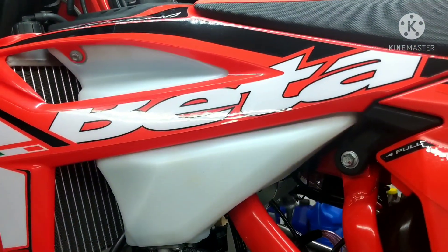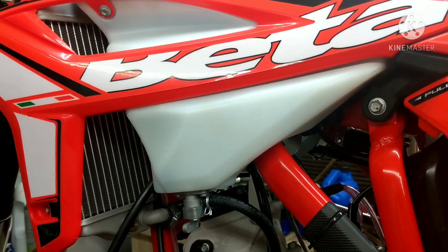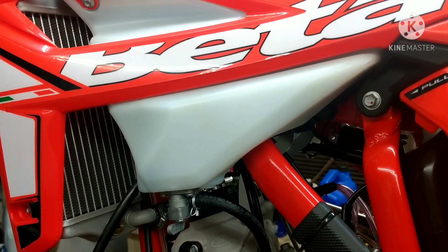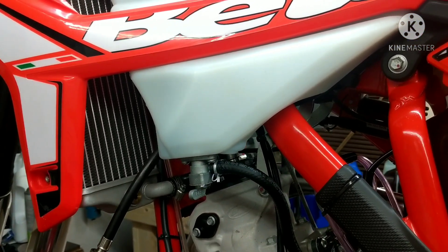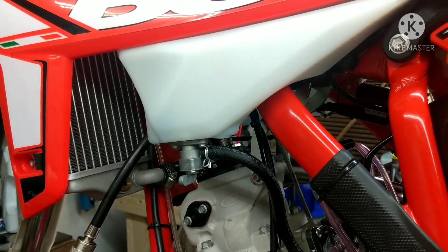Hey guys, Sepco Psych Repair. Today I'm going to be doing a compression test. This is part of the video series just getting the bike set up and getting a baseline of everything. I've ridden the bike now for about two and a half hours, and I'm going to do a compression test on it.